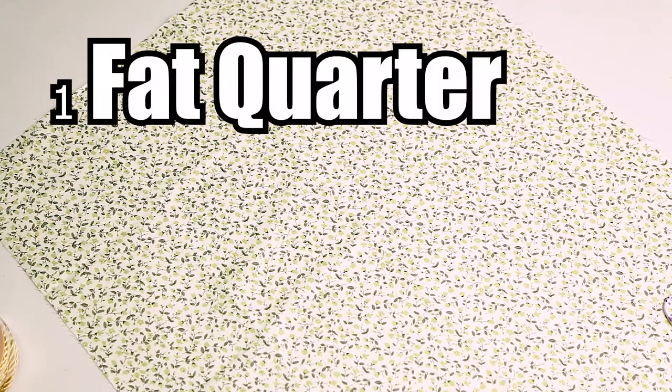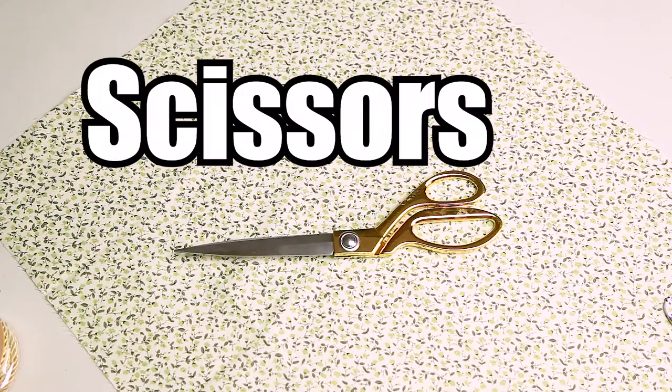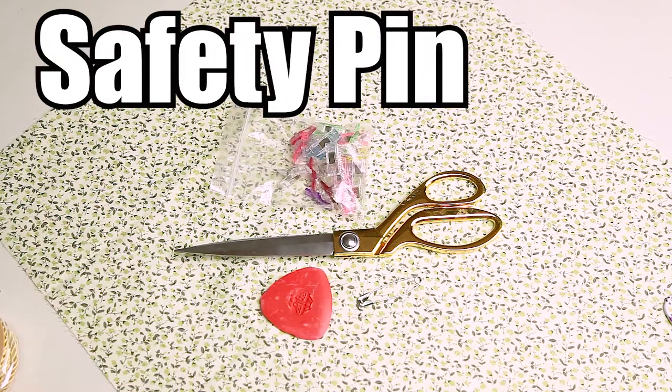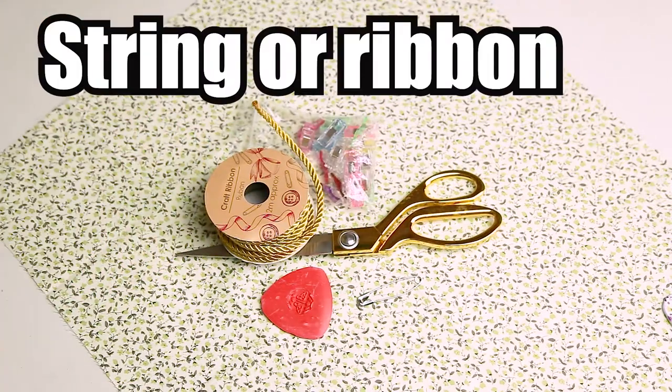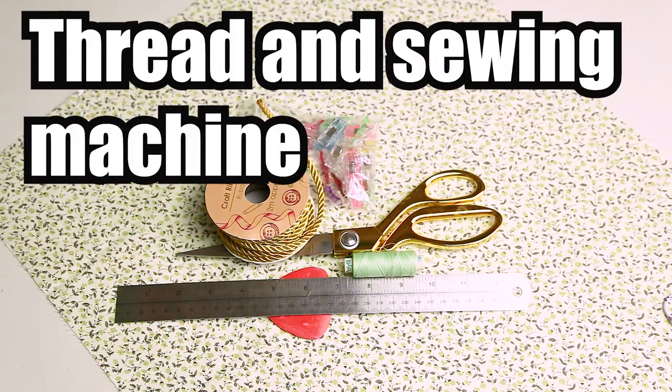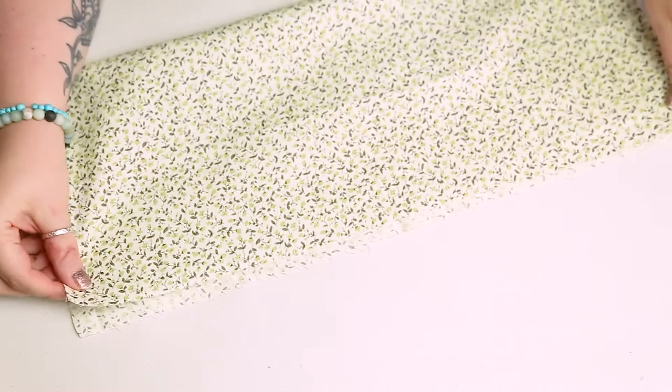So what we will need to make our bag is: one fat quarter, some scissors, some chalk, some clips or pins, a safety pin, some string or ribbon for your drawstring, a ruler, matching thread, and a sewing machine.